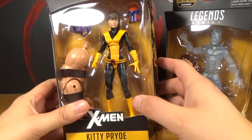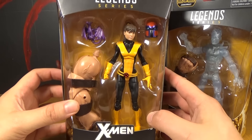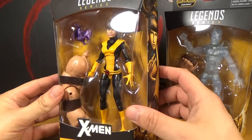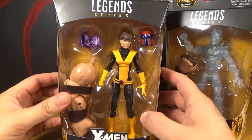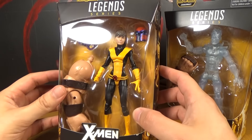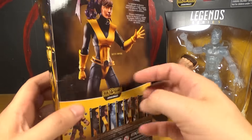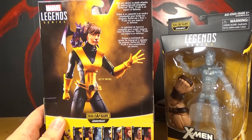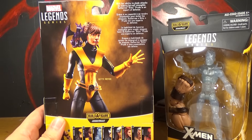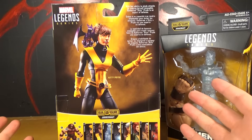Kitty Pryde is one of those figures I never would have thought I'd really want all that much, other than to just get an X-Men character. But they did such a nice job on this, based on what I can see here, that I'm pretty happy with it. And also because I really want that Juggernaut. There's a picture on the side, a picture on the back with a little description: 'With her ability to elude attacks by making herself intangible, Catherine Kitty Pryde is an expert of defense.' Why don't they call her Shadowcat at all? That's always weird.